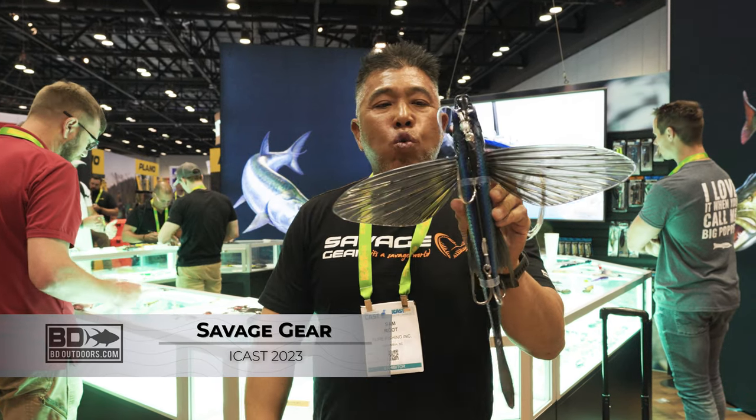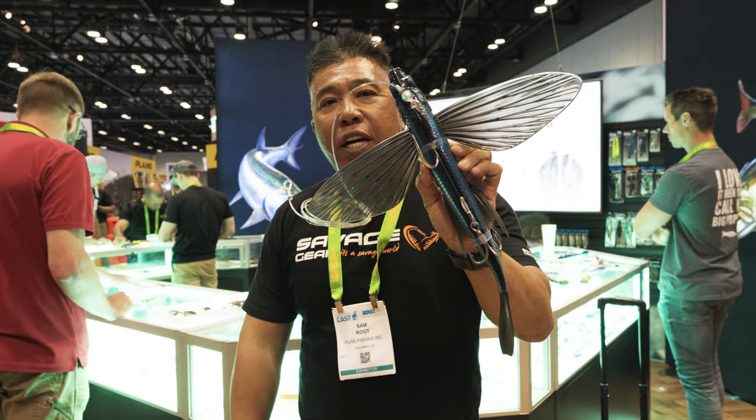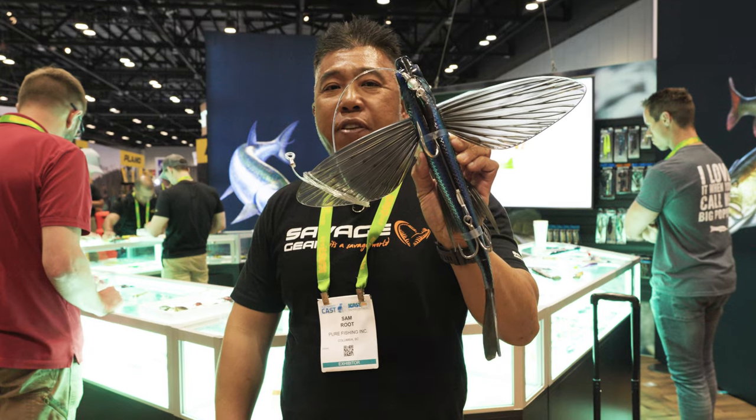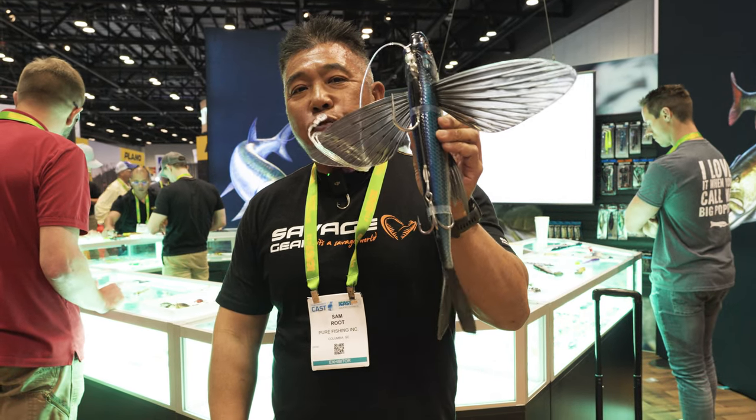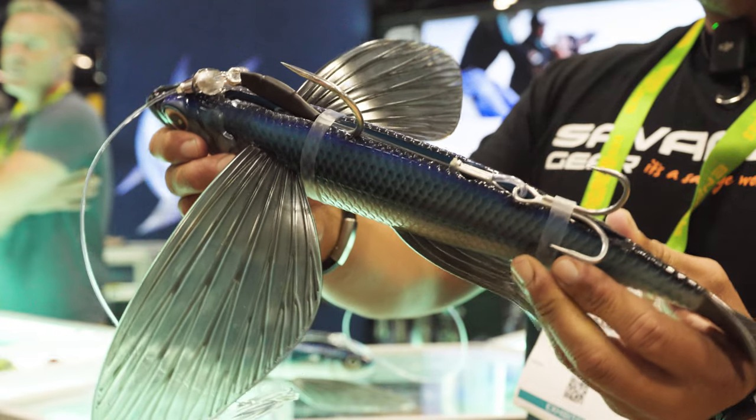Hey guys, welcome to ICAST 2023 in Orlando, Florida. In front of me you see a product called the BFT Flyer. This is a 16-inch flying fish, specifically tailored to fish the bluefin tuna scene in Southern California.